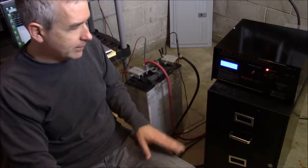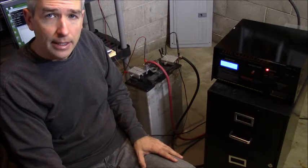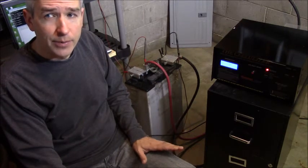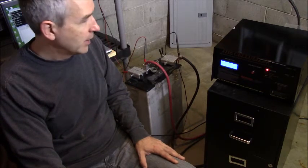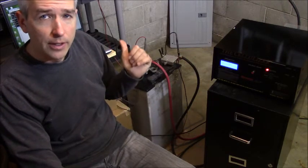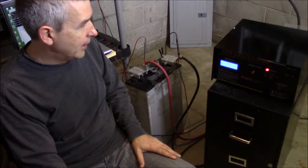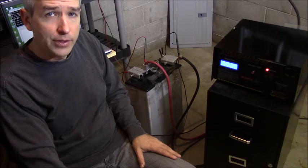I decided to give it a run right now to see how it would respond after all these years. The first thing I did was just charge it up with regular DC, just to put enough power into it to use it, because it was sitting at 0.3 volts and I wanted to have at least some charge in it to start. We started off charging this battery and it gave me two amp hours, which we'll see in the display.